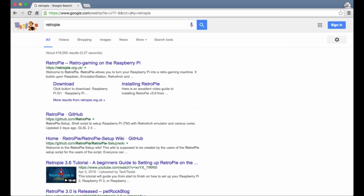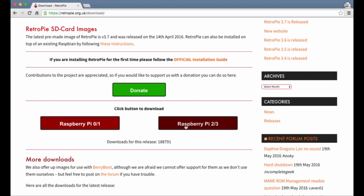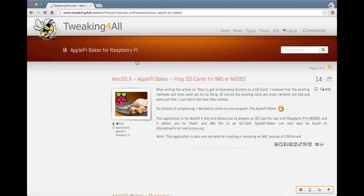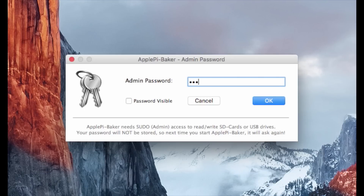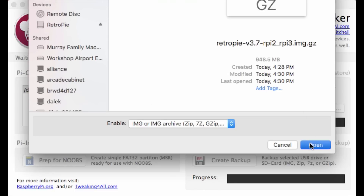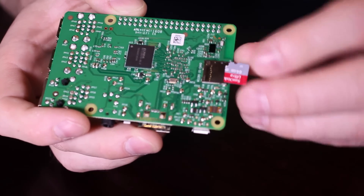Next, head over to the RetroPie website and grab a copy of RetroPie — just grab the latest image; as of this video it is 3.7. There are several ways to install RetroPie onto the SD card. My favorite software is Apple Pie Baker, but there are several Windows versions as well. In this case I'm going to grab Apple Pie Baker. It will also ask for your administrator password to access the SD card's file system. Then you just pick the image downloaded from the RetroPie website, click OK, and the software will install it on the card. The final step is to install the card into the Raspberry Pi.